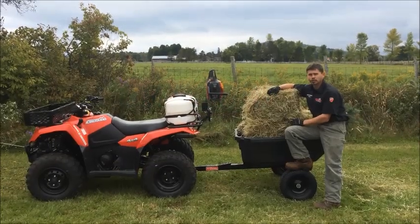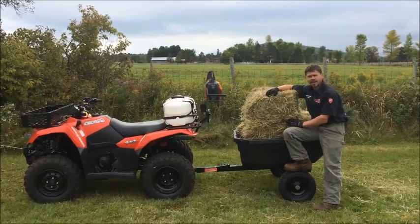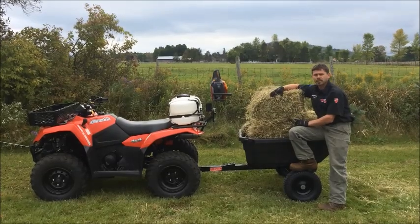Welcome back, folks. I'd like to introduce my personal favorite, the Work Setup. This is an excellent, versatile machine that gives you a variety of combinations of anything you could want to do.